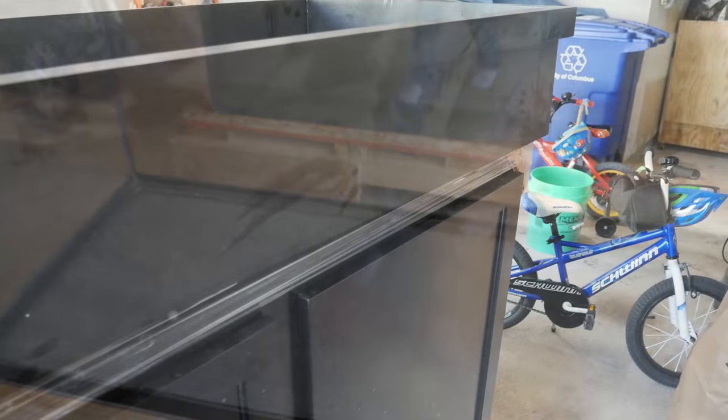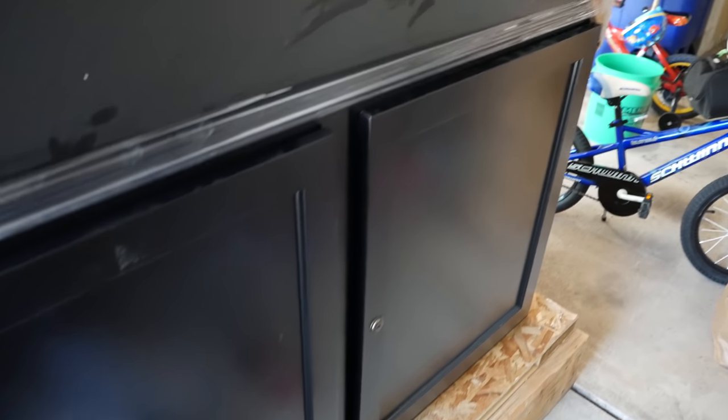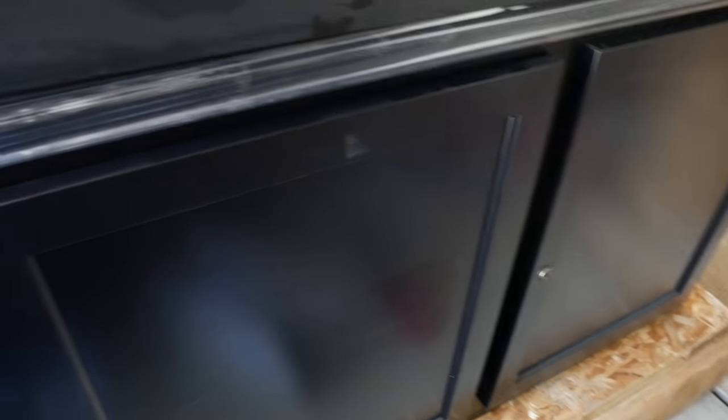The tank is shipped with a pad underneath it, which is the same pad that will go under the tank when it's on the stand. Speaking of the stand, this is what they call their contemporary stand in black. It's kind of hard to really see it well out here in the garage, but it's very nice. The doors have locks and there are no visible hinges.